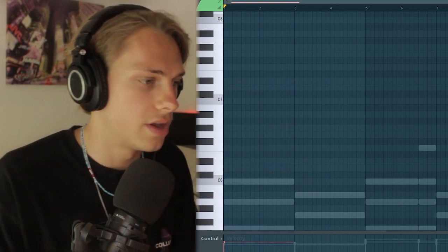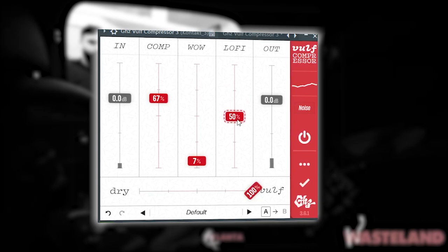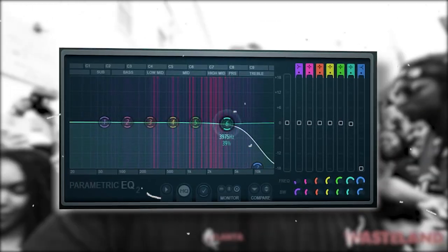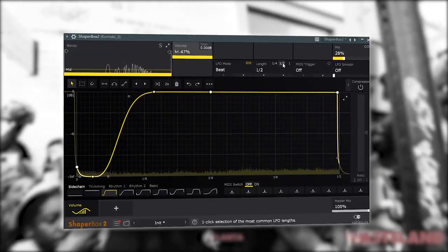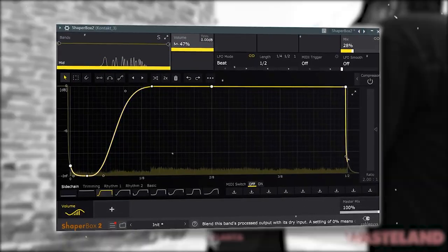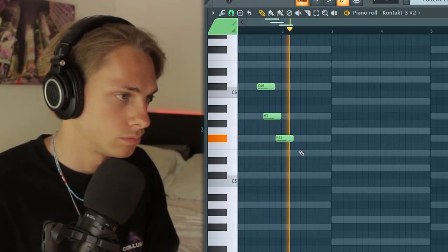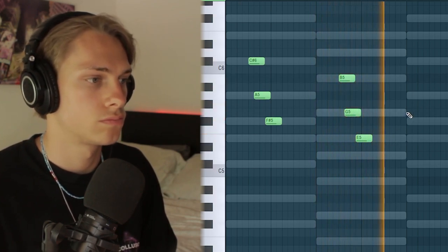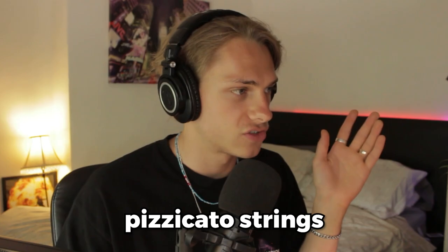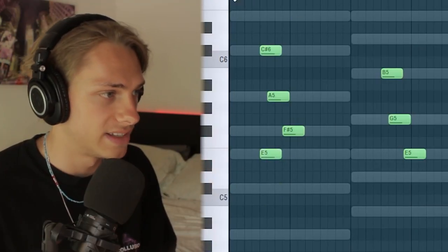We're starting to get that ambient Brent Faiyaz type feeling. Now let's go in with the strings — I'm just going to play the root and the third of each chord on these strings, then duplicate that over. Now we need the plucked violins.